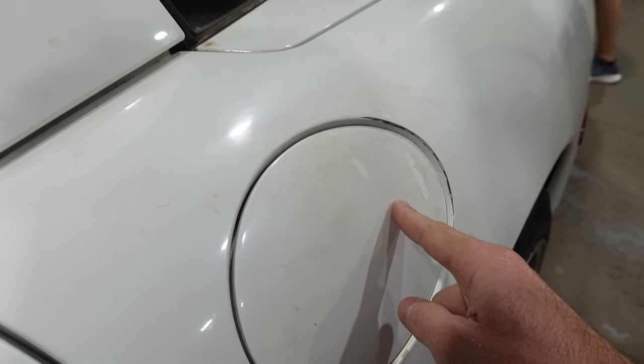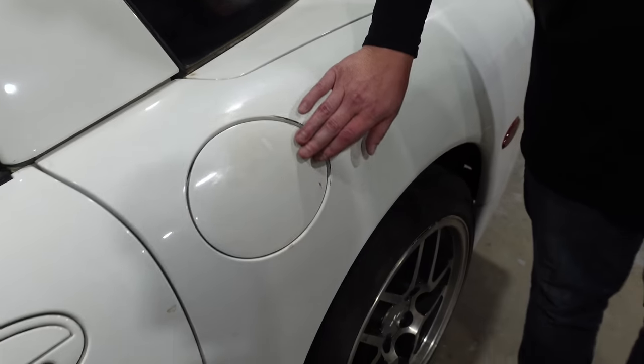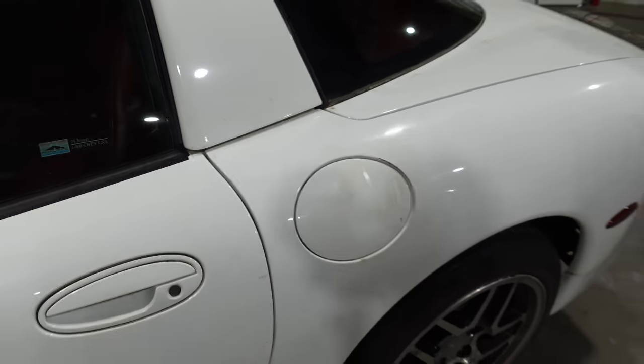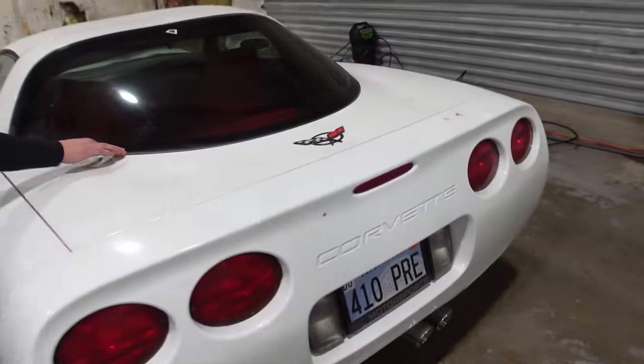It's been sanded. It absolutely has been sanded. Somebody has worked on it and I don't know if they went through the clear. I'd say it's through the clear — that's probably not savable. Probably not. We're going to try our best to save as much as we can. All right, let's do some magic.